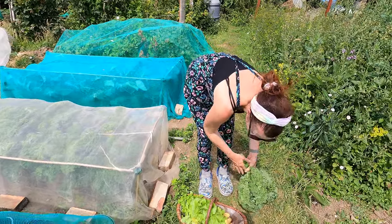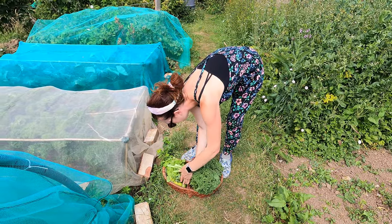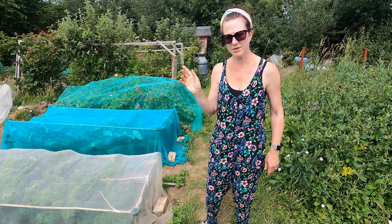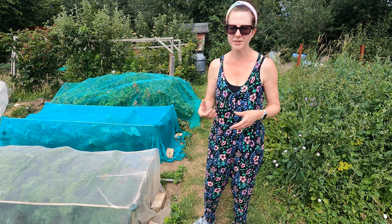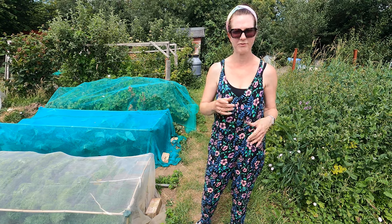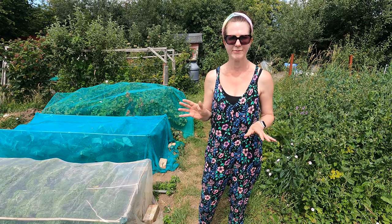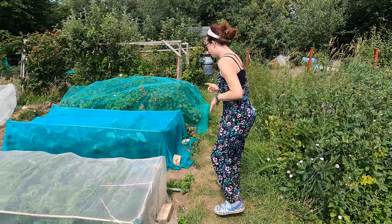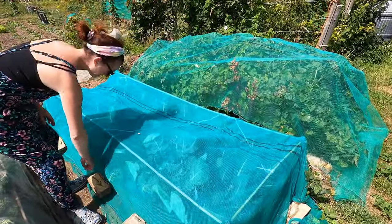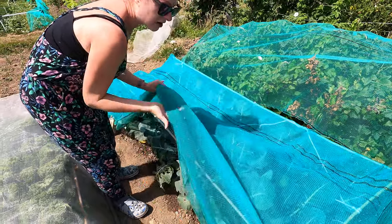I'm starting to wonder whether walking up here was such a good idea because I've got such a lot in my basket already. One thing I would say when you've got an allotment — I've got my basket, but I always have some emergency bags in the summerhouse as well. So if you end up picking a lot more than you thought you would, save old carrier bags or eco bags so you've got plenty of things to bring your produce back in. Same with your raspberries and blackcurrants — I always save lots of containers and bring them up. Moving over, I've already had a look and I've got a piece of broccoli which I'm going to have for our dinner tonight, which I'm quite excited about.